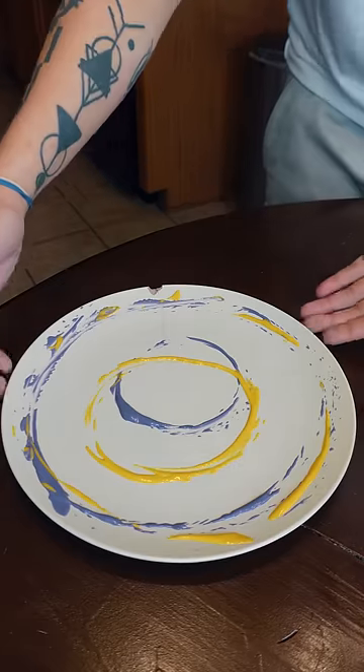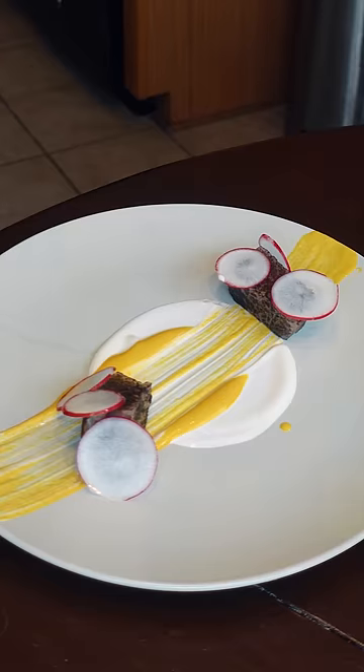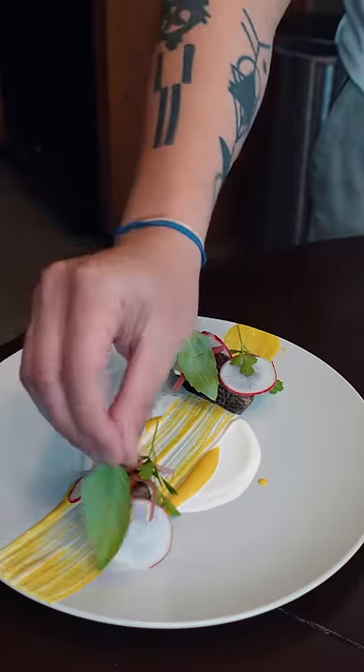One thing to know is that colors really pop, and that includes the color of your plate. Another thing that helps out a lot is your garnishes — thinly sliced things, pickled things, and edible flowers, including baby herbs. These are all your best friend.